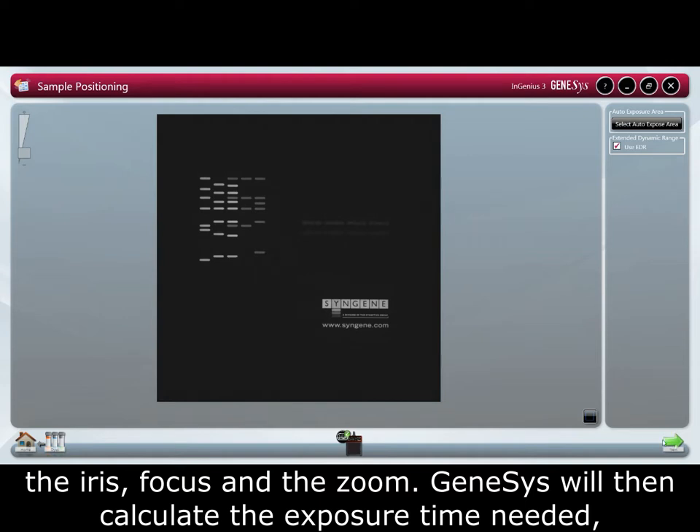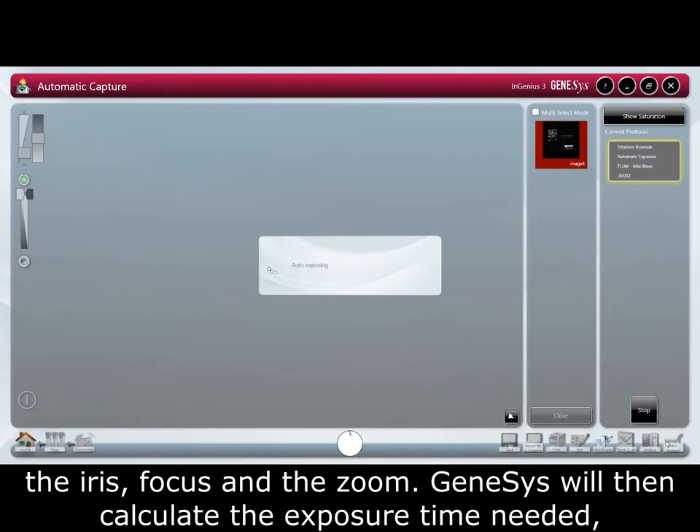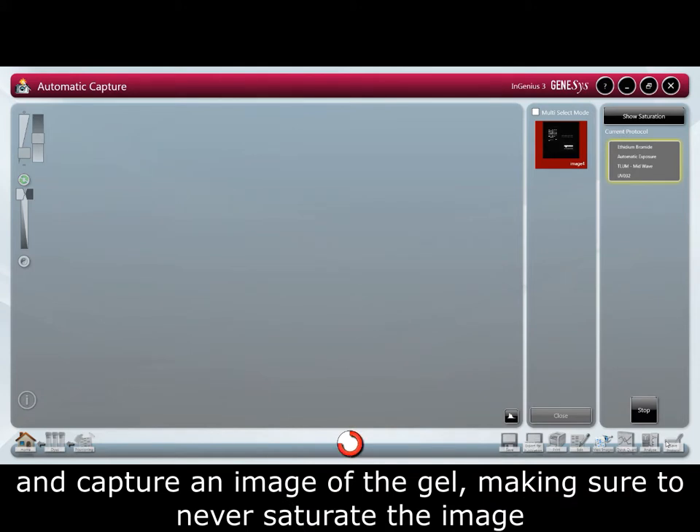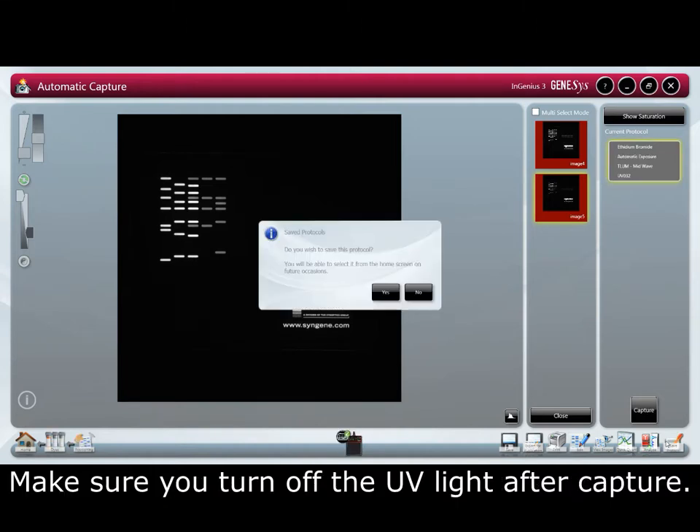Genesys will then calculate the exposure time needed and capture an image of the gel, making sure to never saturate the image. This is important for quantification purposes. Make sure you turn off the UV light after capture.